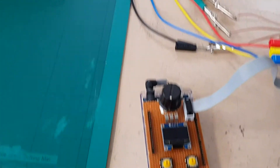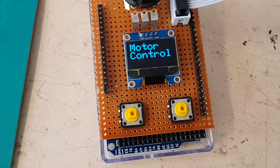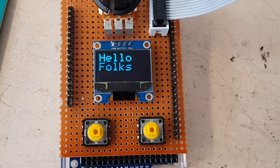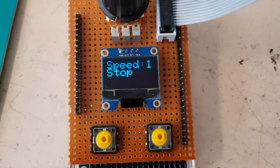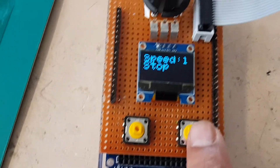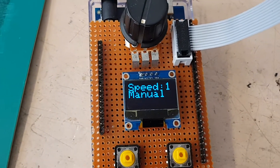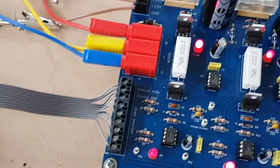So if I switch the power on, you get this display. So it comes on in stop mode. If you press this key here, it should start — the manual mode. And it's turning very slowly.